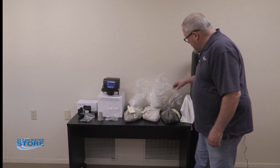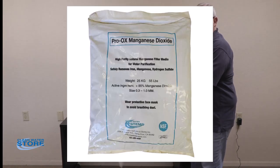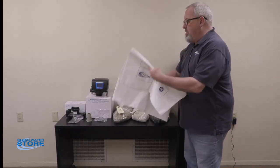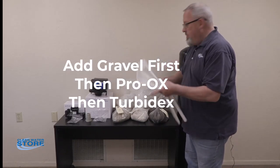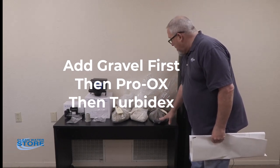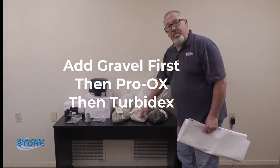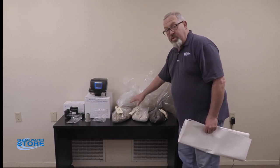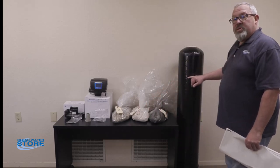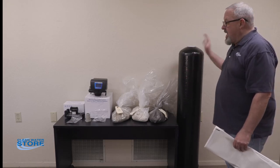The second media is going to be the Pro-Aux. Depending on your system size, you're going to get one large half-cubic-foot bag of Pro-Aux. There's a white bag inside of it — this is your large volume Pro-Aux. You'll put that in on the gravel. If there's a smaller bag to make up for the half sizes, you'll use that smaller Pro-Aux bag as well. The last media you're going to put in is the Turbodex, which goes on top of the Pro-Aux. We send the correct weights for your system size, so you'll just put it all in. At the end, you want to be about two-thirds to three-quarters of the way full in the tank — we send the right amount so you can't overfill.